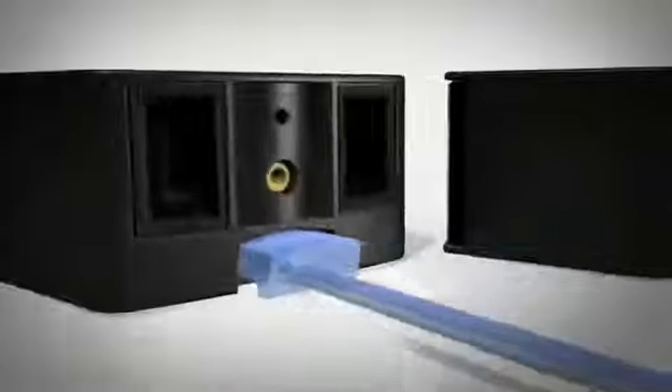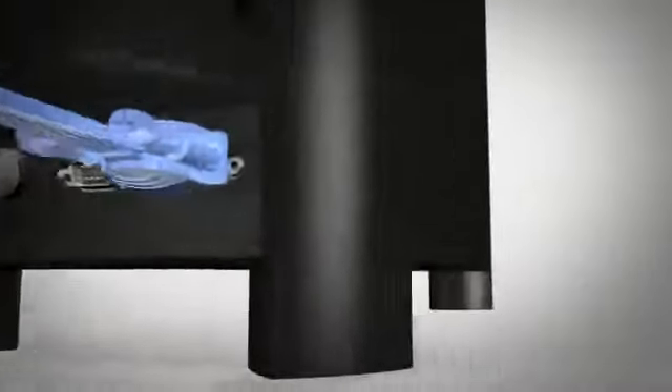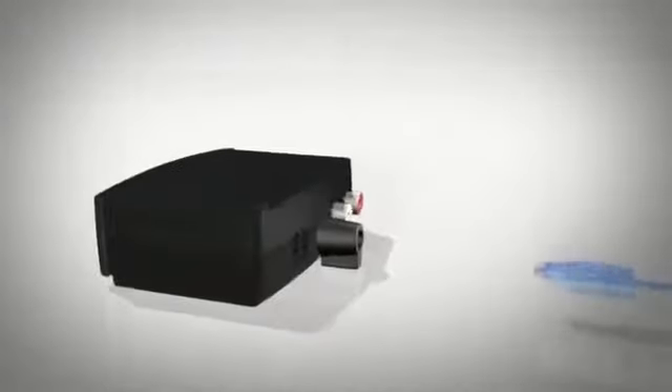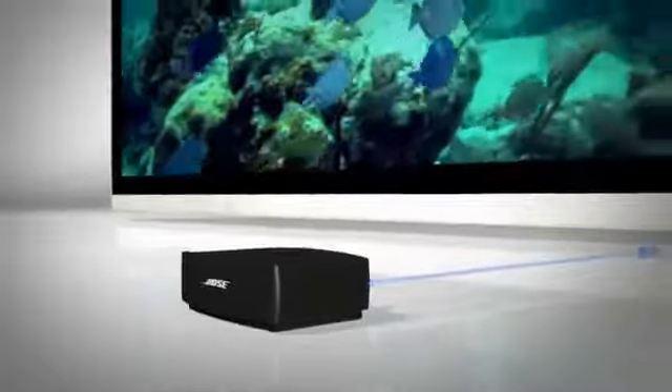Connect those to the Acoustamass module. This provides your deep low notes and powerful special effects. The Interphase module has a digital input for improved audio performance. It connects directly to your TV with a single cable, and that's it.